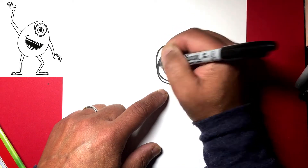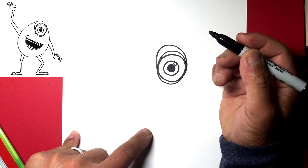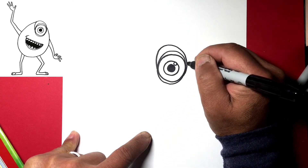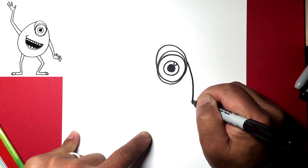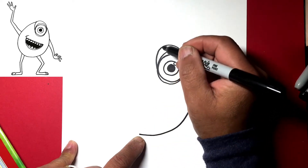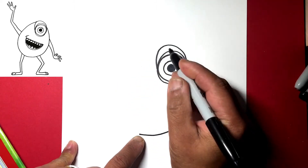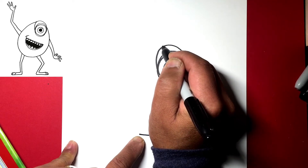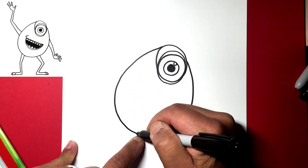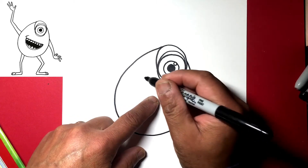Now let's draw the body — basically a big egg shape. So from here, going up and over. Let's go from here for the first leg shape, down to about this area, then continue and go from here over and back to this line, meeting up at the top.